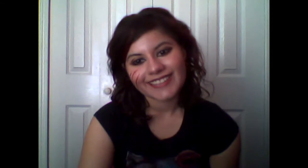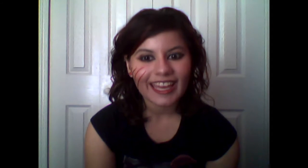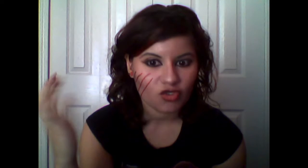Hi guys, Ellie here and today I'm here with another twisted Disney princess look — this is Jasmine from Aladdin. You can hardly tell that she had scratch marks on her face, all because of her pet tiger Raja. This is how I came up with the look, and if you're interested, you're just in time to come into a whole new world of twist.